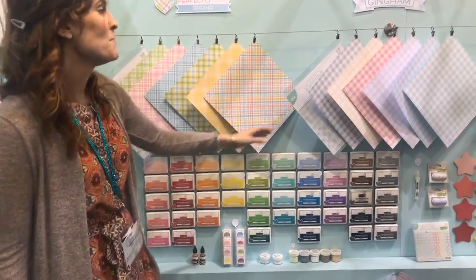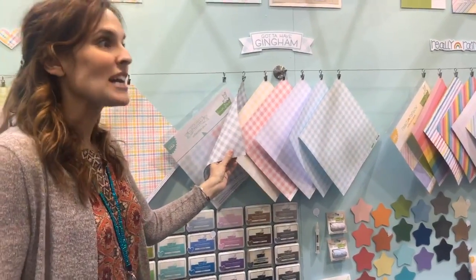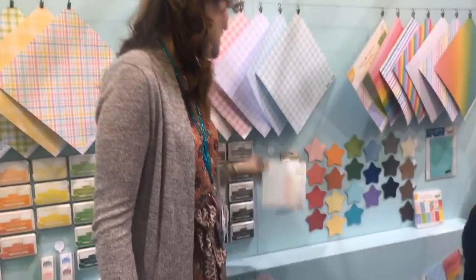We also have our new Gotta Have Gingham, which is so cool. It's soft colors, really good for the ducks and the farm and that kind of stuff. You've got the diagonal on the back, and of course you have the 6x6 pad too.